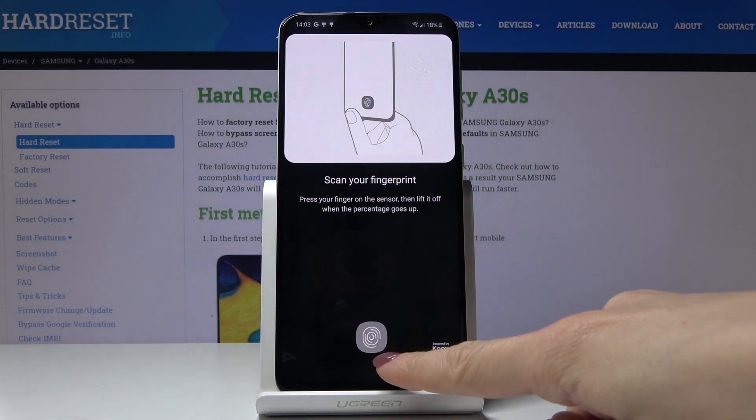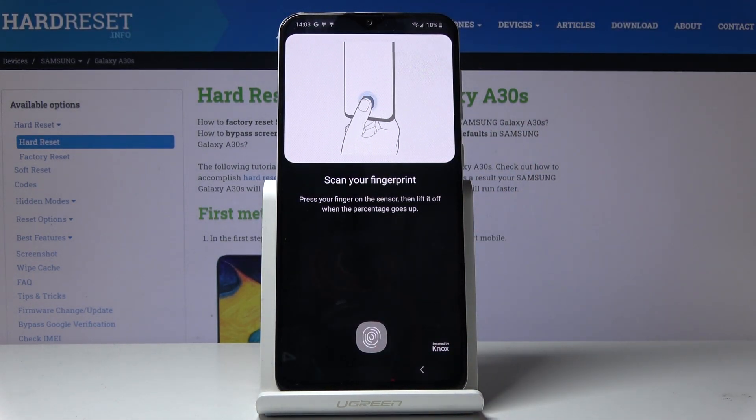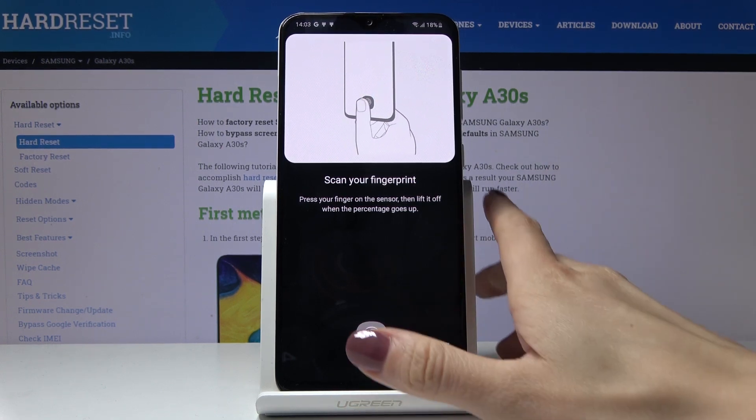So click on continue. Here you've got the sensor, so all you have to do is to scan your fingerprint. Press your finger on the sensor, then lift it off, and the percentage goes up.